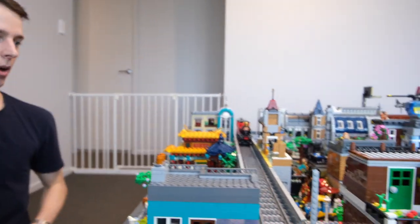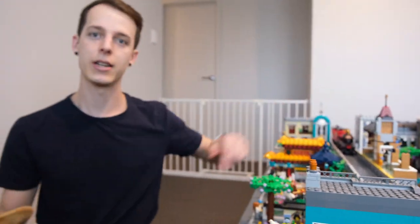Hi everyone, today on Jesse's Lego I'm going to be sharing with you my train station update as well as some updates to the elevated railway and Chinatown behind. As I mentioned in my last video, I've been working on finally building my train station and I've been able to do so using that second bookshop that I bought.